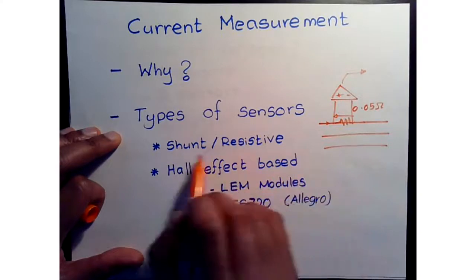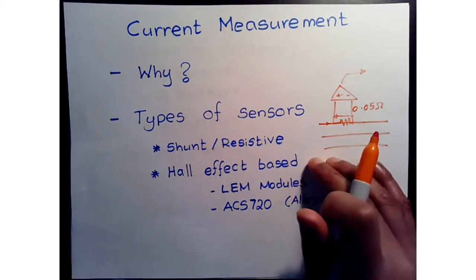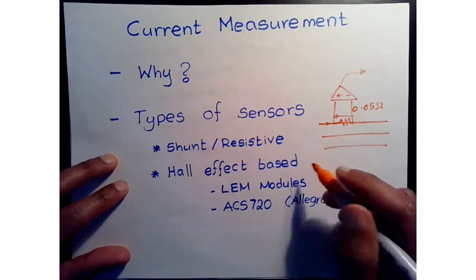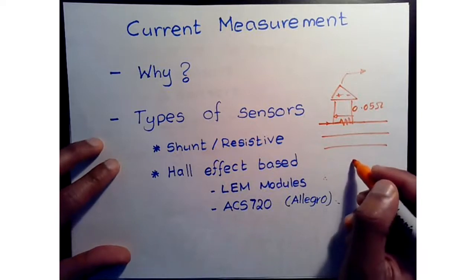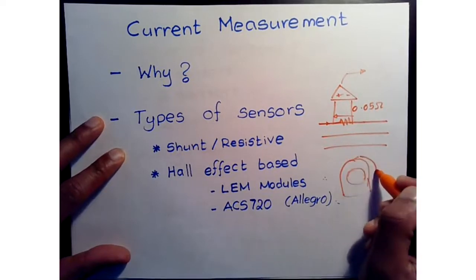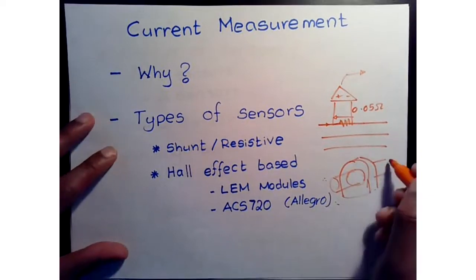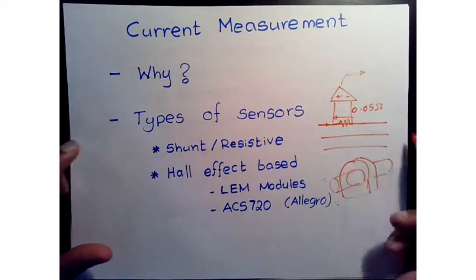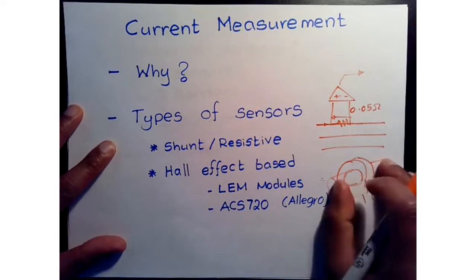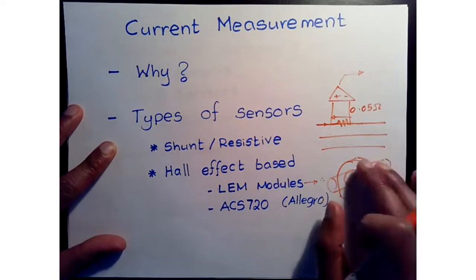The alternative type is Hall-effect based, which subdivides into different categories. One primary type is LEM modules — a sensor that you pass your phase wire through. There's a Hall-effect mechanism inside that senses the current and its direction, then provides a proportional voltage as a measurement. LEM modules are somewhat expensive, typically in the $20 range or higher.